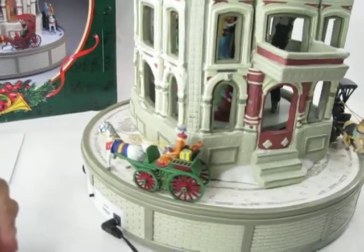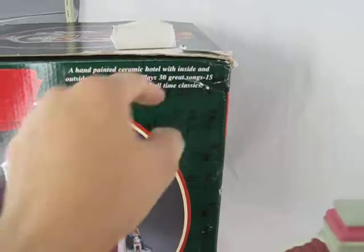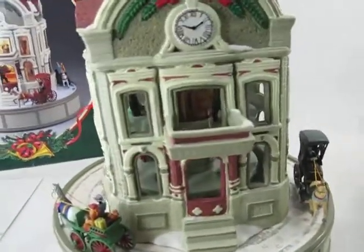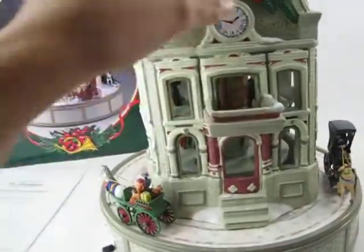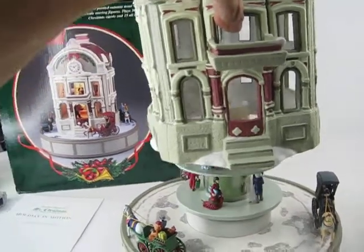It's in great, new condition — it's just the box that shows wear. Everything will go back in. The three horses are going to be here and then they get covered, and the styrofoam itself is in two pieces with the base.